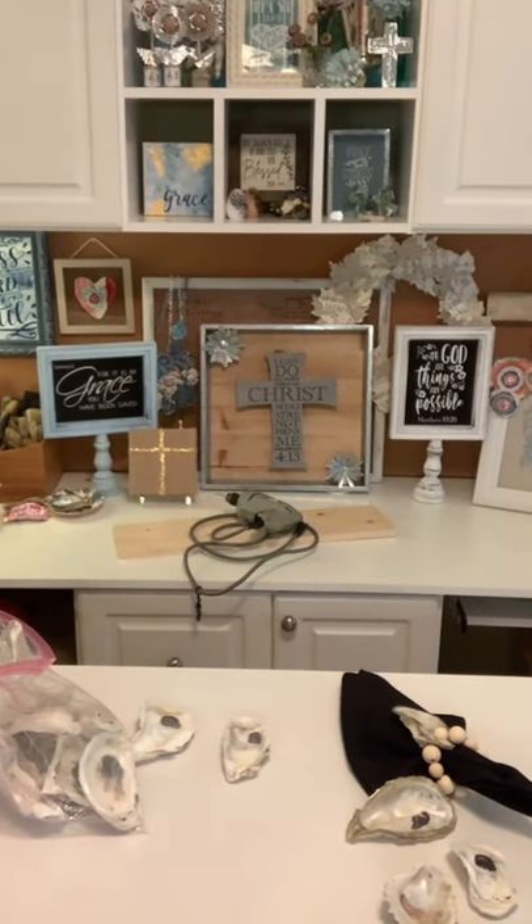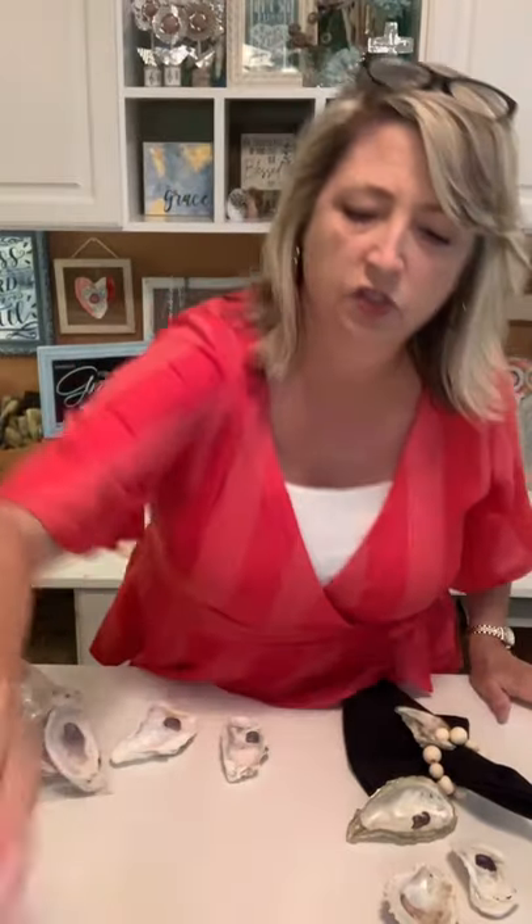Where can you get oyster shells? I ordered mine from Amazon — I'll put the link here. You can get them in different sizes. For what we're making today, I would recommend the two-to-three inch or three-to-four inch size. I've ordered a couple of times and they come in a bag, around twenty to twenty-five dollars, roughly a dollar a piece.